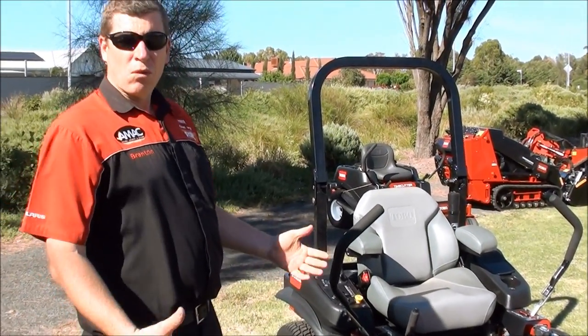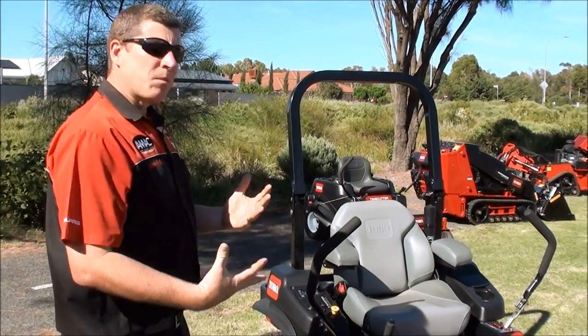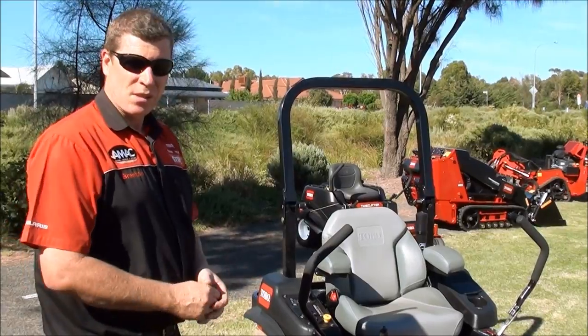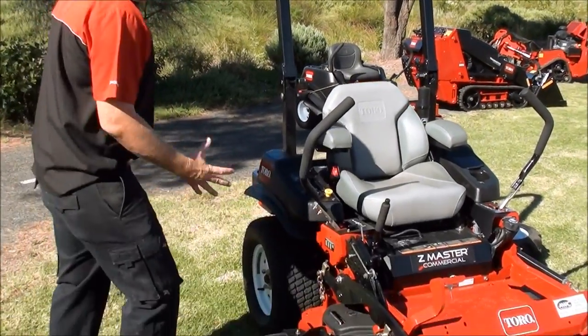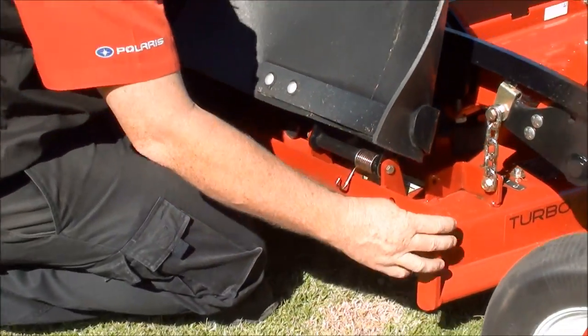As you can see, it's a very strong, robust, commercial-grade machine. But you don't have to be a commercial user — it's ideal for big block owners, small acreages and things like that. This unit here has a 48-inch cutting deck.